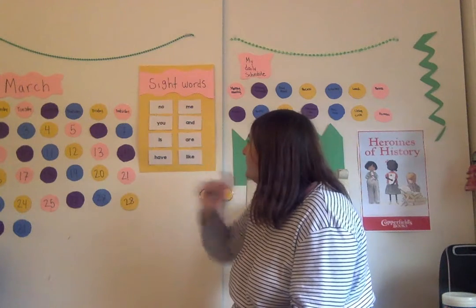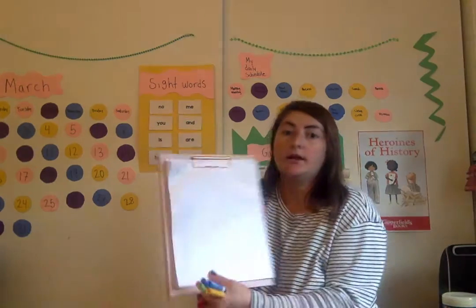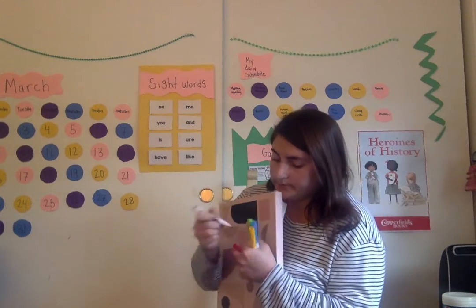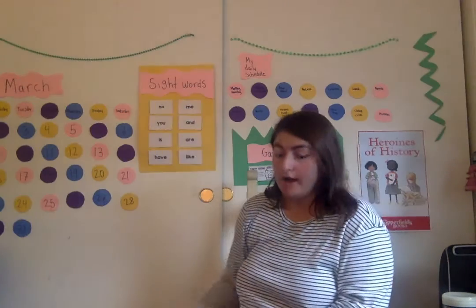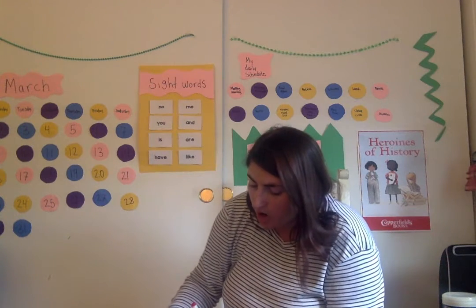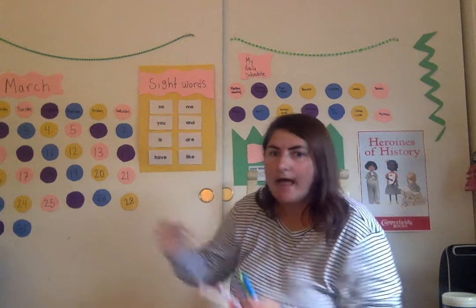So my first sight word this week that I'm going to do is NO — N-O, NO. I'm going to start out with red. I have a blank sheet of paper and I'm writing NO. I'm tapping my marker and I have NO written there in red. Next up is orange — N-O, NO.